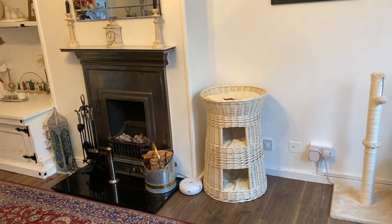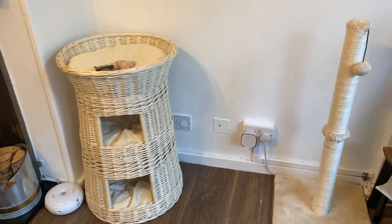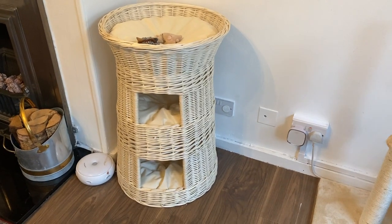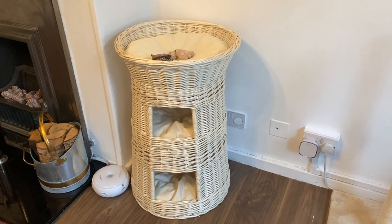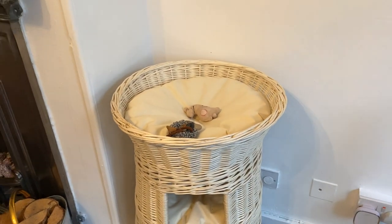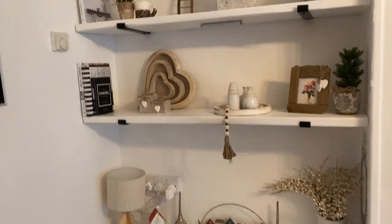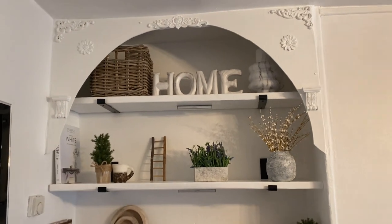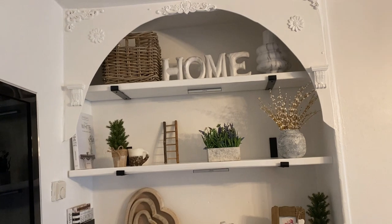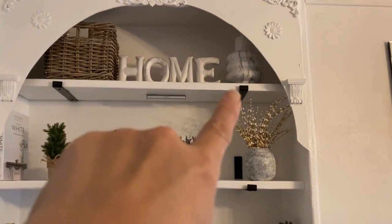I'm going to end this video just showing you everything in the room and how it looks. This is my little cat corner — I've got a scratch post from Amazon, and also a little three-tier house because I have three cats now, three hairless cats. They've all got their own little place to sleep. So let's go over to the shelves — this is what it looks like, and I've bought some new accessories. The basket I got from Etsy, and the marble vase I showed you in a previous video was from Primark.